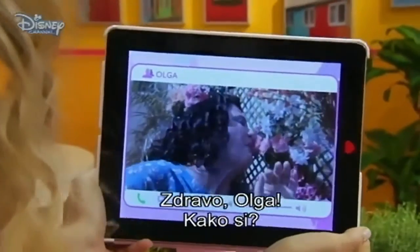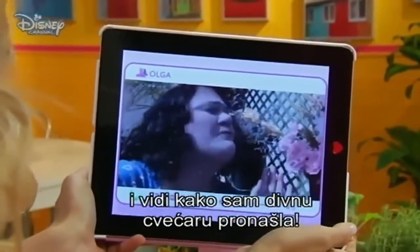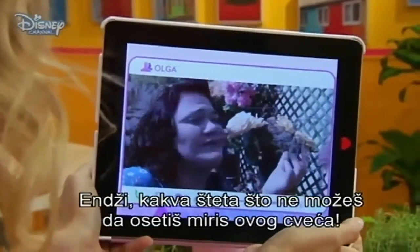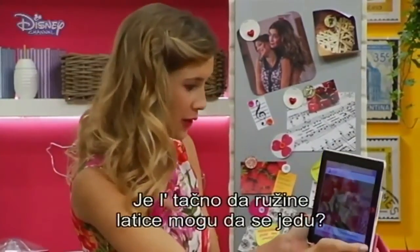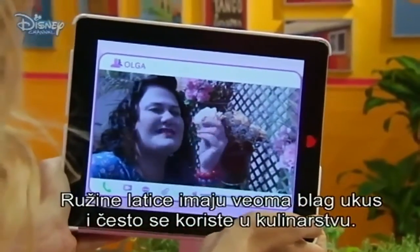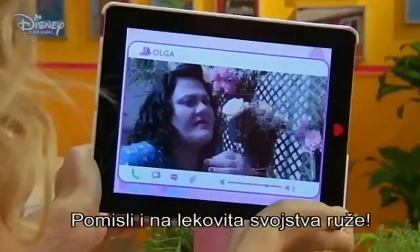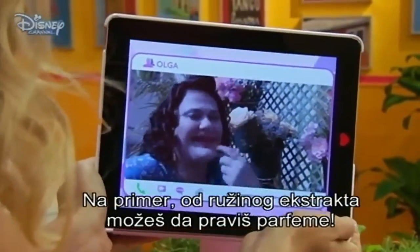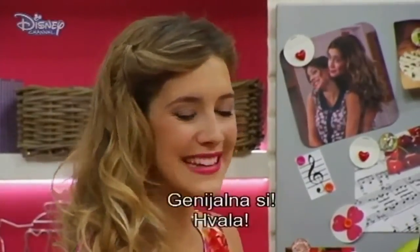Hi, Olga. How are you? I'm happy. I went for a walk, and look what a beautiful flower shop I found. Angie, what a pity you can't be with me and smell the scent of the flowers here. Listen, don't worry, Olga. You're in the perfect place to help me with the question I want to ask you. Is it really true that you can eat rose petals? Yes! That is absolutely true, Angie. Rose petals have such a delicate taste and they're often used for baking. Also, think of the medical values of roses. You can use rose essence to make perfume, which I love. I really love roses. Thank you so much, Olga. You're absolutely genius.